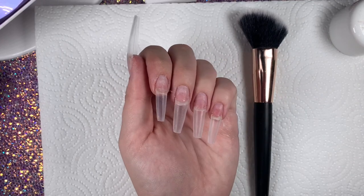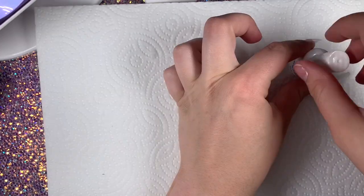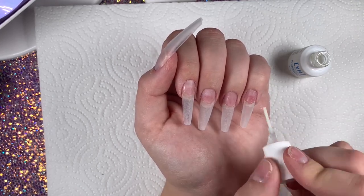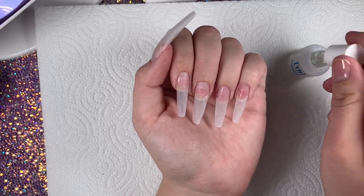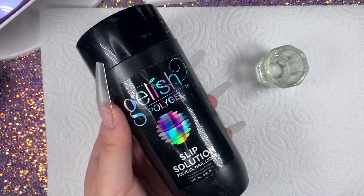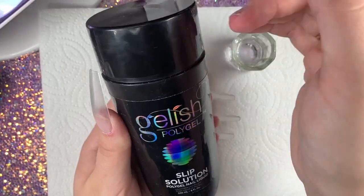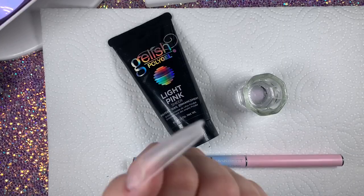After you get done stuffing your face, you're going to want to dehydrate your nails and prime them. I love the Young Nails Protein Bond, so I'm going to do two coats of that. Since I'm not using a specific kit, I'm going to be trying out the Gelish Slip Solution today for the first time — I'll let you guys know how I like it.